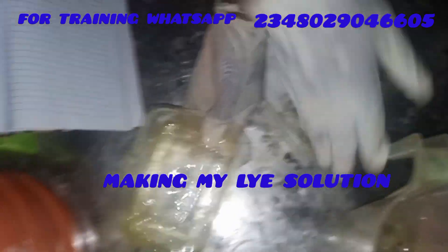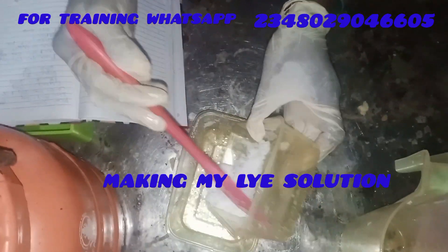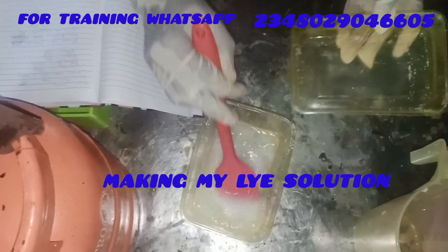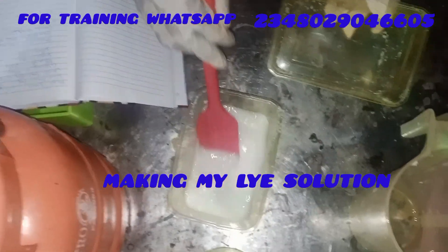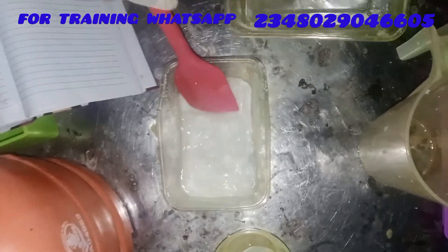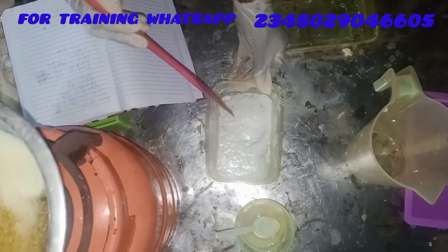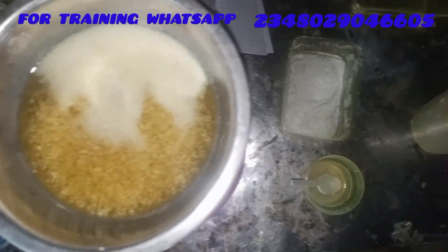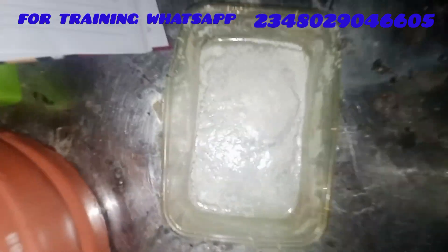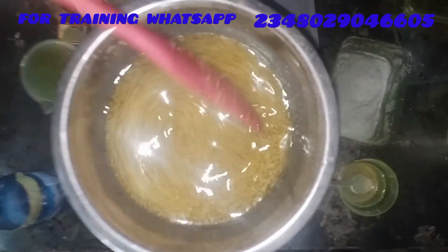While waiting for the stearic acid to dissolve, I'm making my lye solution. Please keep it on very, very low heat — if you have time, you can do the double boiler method. But I was running late. Here I'm making my lye solution: water and caustic soda, while we wait for the stearic acid to be properly dissolved in our palm kernel oil. Just relax and watch the process.